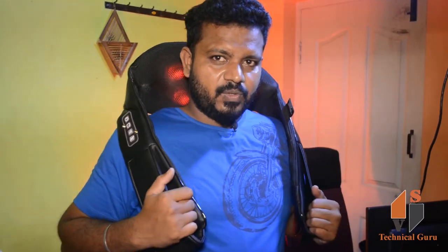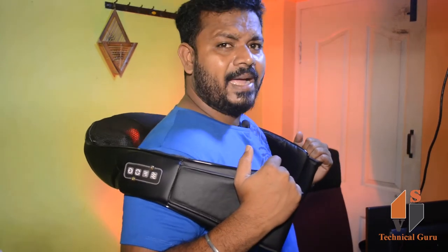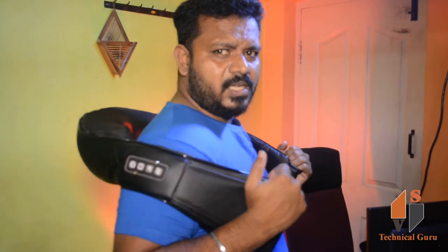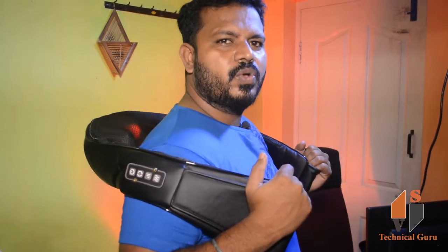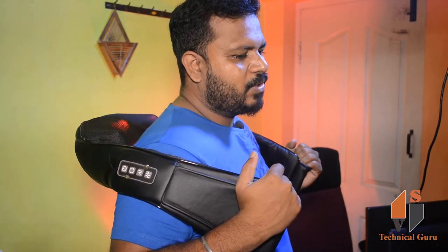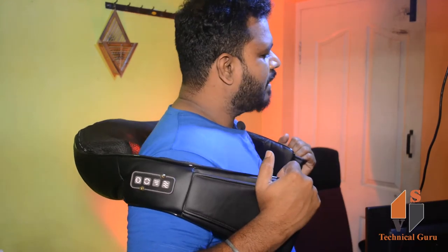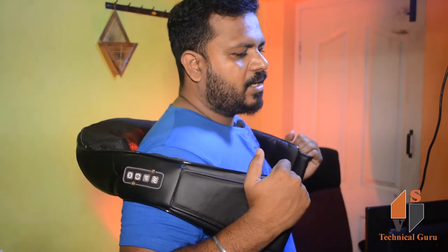This is the neck area. You can use it down the back side and lower back. I will open the camera and set it here so you can see how to massage the back side. You will start to massage with two massage heads. You will start to massage evenly.